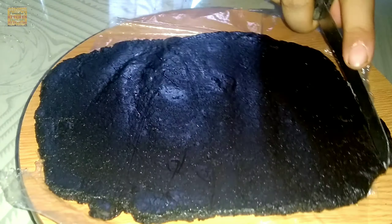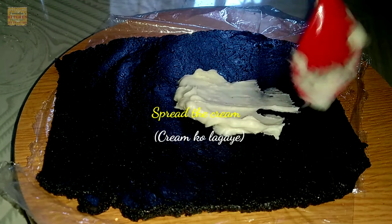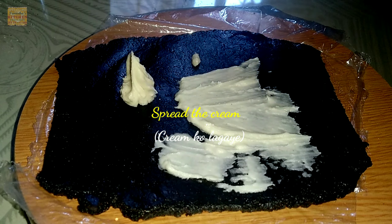We need to cut the extra area to make a rectangular shape. Cut with a sharp knife from two sides. Our rectangular shape is now ready. Now spread the creamy texture that you made before all along the area.